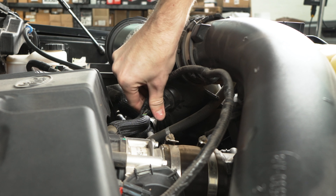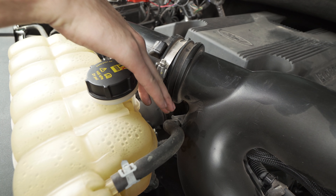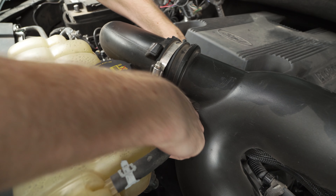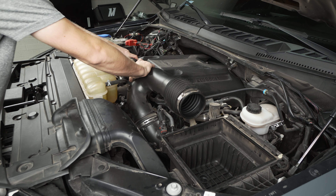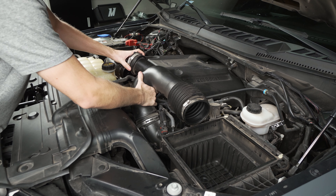Now to remove the airbox cover we're going to pop back these two clips here, and then we can also push the snorkel off the end of the cover. You'll just want to tilt it inwards towards the cab of the truck and you can pull the whole thing out. We can also lift our factory paper filter out of here — and you can see that this one is long overdue for a change.